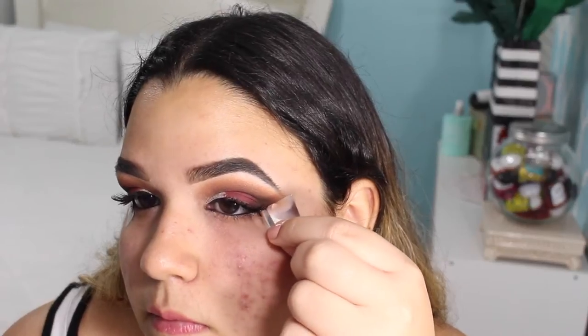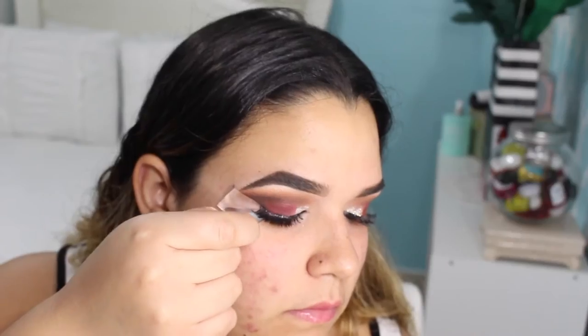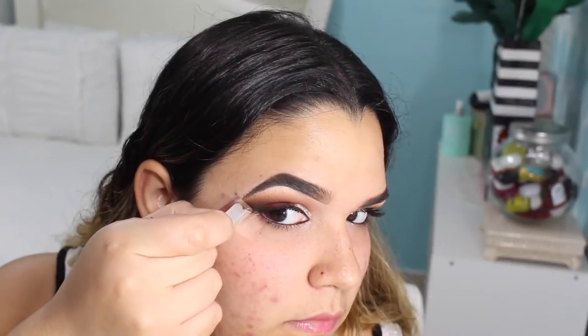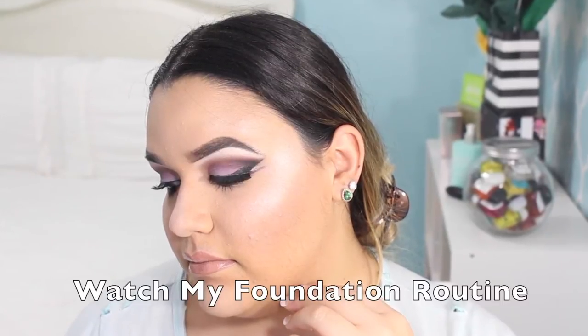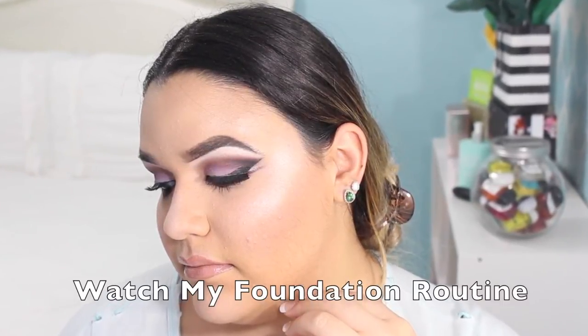The purpose of the tape is just to avoid any cleanup at the end, and you end up with this super on-fleek line. Make sure to watch my foundation routine that I uploaded recently — it's going to be linked in the description and also up in the annotation above for mobile users.